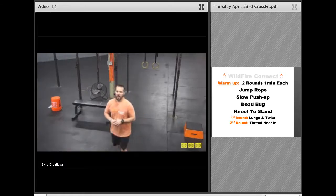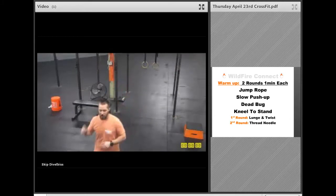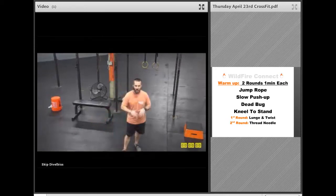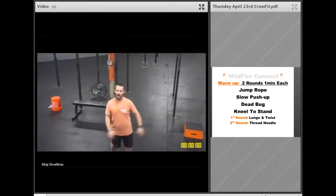Yeah, Thursday. I'm Coach Skip at Wildfire CrossFit, and I've got your Thursday workout explained. So we've had a great week already. It's getting towards the end of the week. We've got a lot of great stuff coming up this weekend, and we'll see where next week takes us.